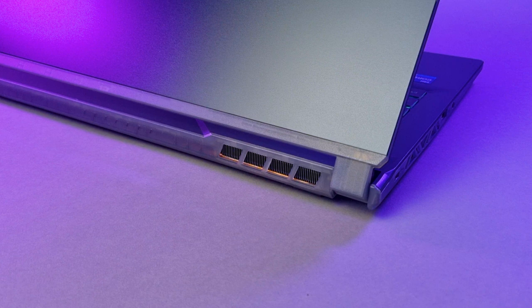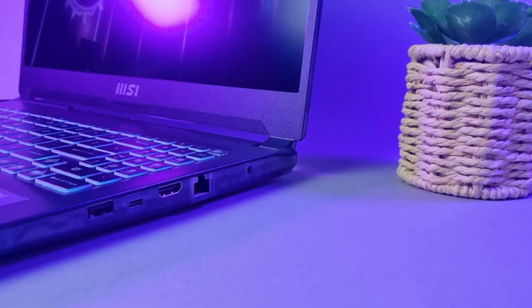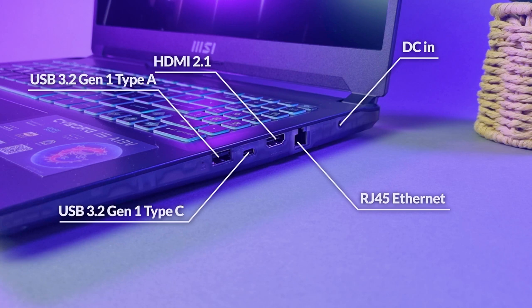The back of the laptop is mostly just plastic with a single vent. Starting on the left side, you get a single USB 3.2 Gen 1 Type-A port and a headphone/microphone combo jack. On the right side, you get a USB 3.2 Gen 1 Type-A port, a USB 3.2 Gen 1 Type-C that also supports DisplayPort, an HDMI 2.1 port, an RJ45 Ethernet port, and DC-In. Overall it's a decent amount of ports, but with only two Type-A ports and a single Type-C that isn't even Thunderbolt, it's not winning any awards.